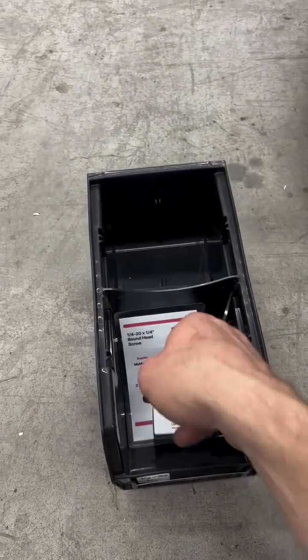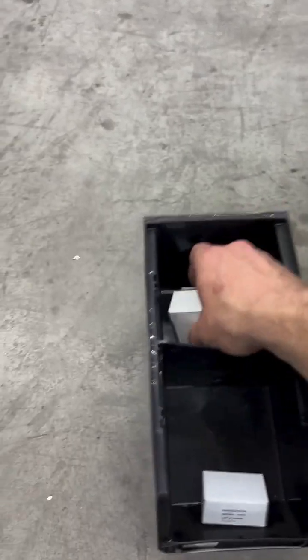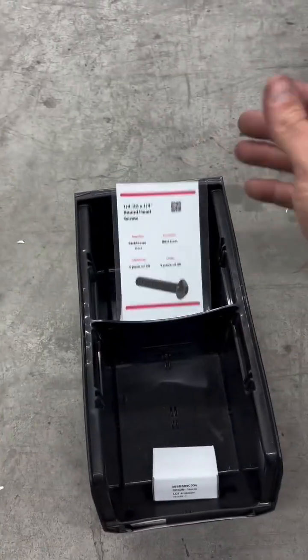So then when you need more, you drop that in the front, this goes in the two-order bin. And then when your replenishment comes in, those go in the back with your card from the receiving department, and you restock it.